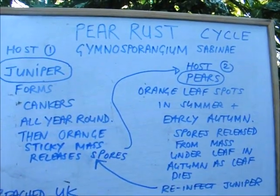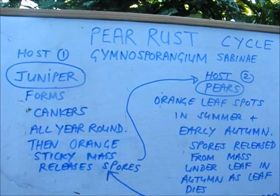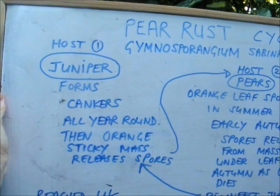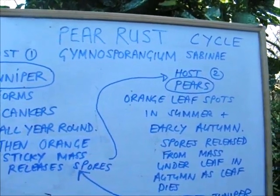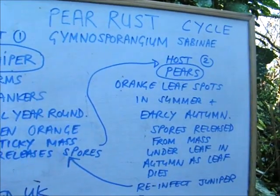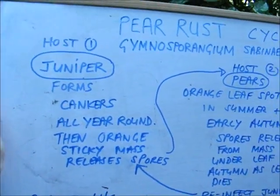Here is the pear rust cycle as it affects us in the UK. It first reached the UK around 2013 from the EU. It has two hosts and must have living hosts — it doesn't live on dead material. On junipers it forms cankers all year round; that's the first host. Then an orange mass on the juniper releases spores that travel through the air to reach the second host — the pear tree. Orange leaf spots appear in summer and early autumn, a mass develops underneath the pear leaves, and as leaves die in autumn a massive spore release goes back to reinfect the juniper.